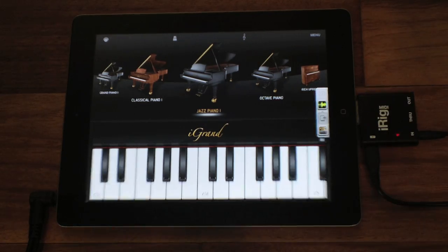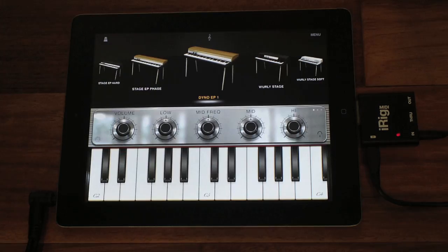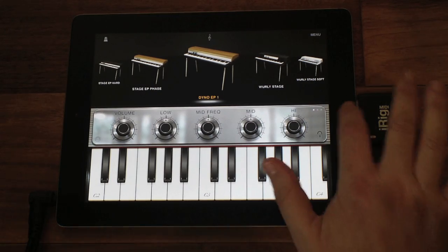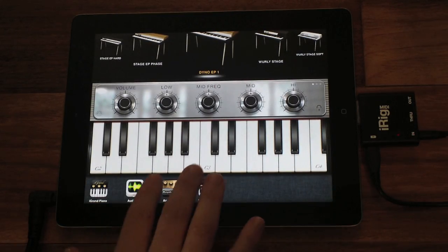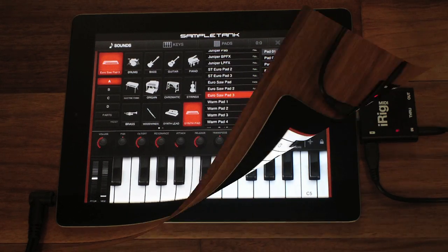Let's open iElectric Piano to add samples of a Fender Rhodes electric piano to our processed iGran Piano instrument. Now let's add another app, Sample Tank, to add an analog strings texture to our Grand Piano and Electric Piano layer.